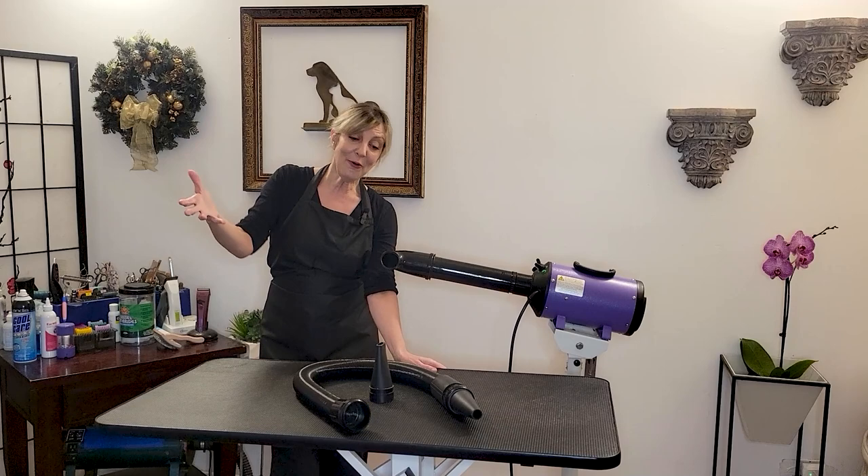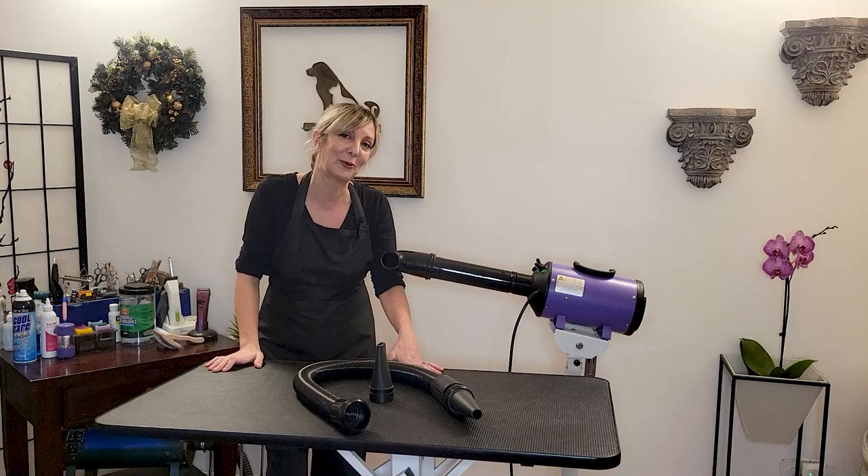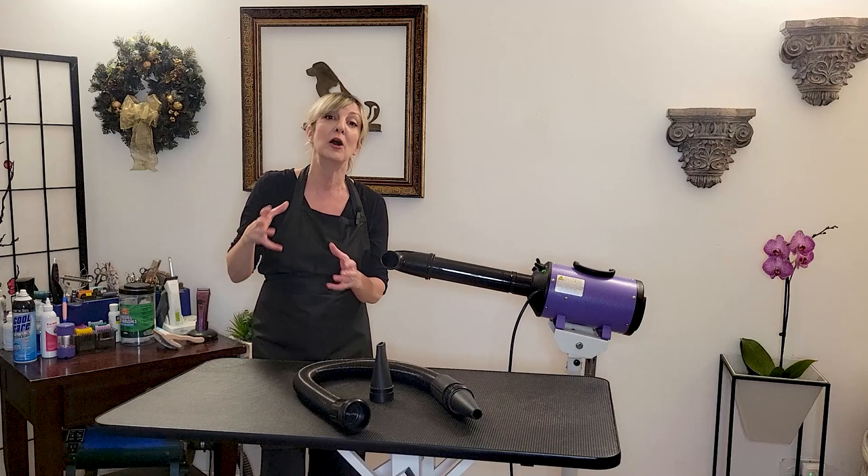All right guys, that's about it. I hope this helps clarify what types of professional pet grooming dryers are available, how to use them safely, how to maintain them for longevity and safety, and a field test as a point of reference so you can choose the right dryer for you. If you liked this video, we appreciate that thumbs up — subscribe for more like it. We'll see you soon. Thanks.